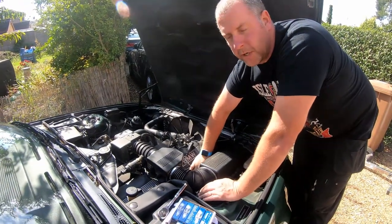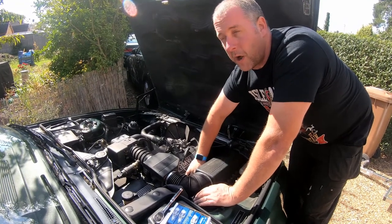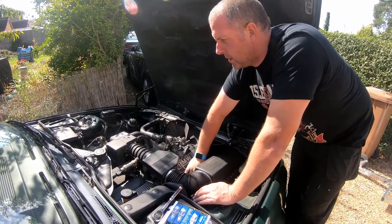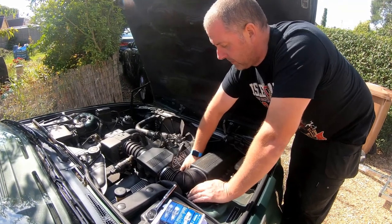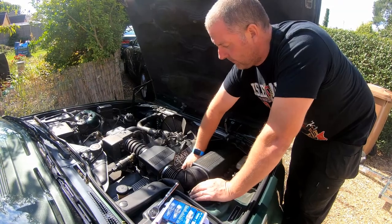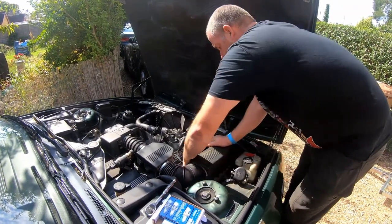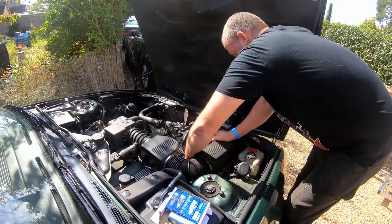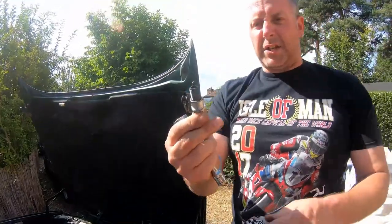The threaded section of these plugs on this particular car are quite long, so you're here for quite a while unwinding it, but it will come eventually. And there we go — there's the plug. As you can see it's quite black and dirty.